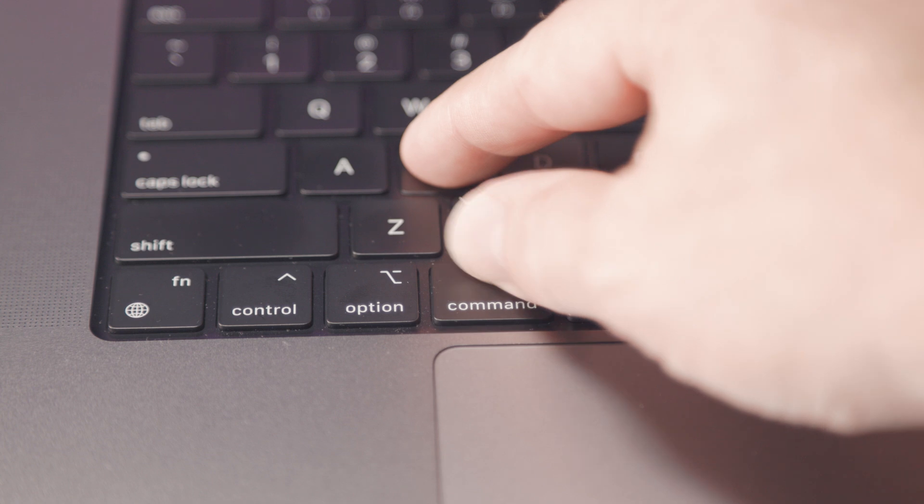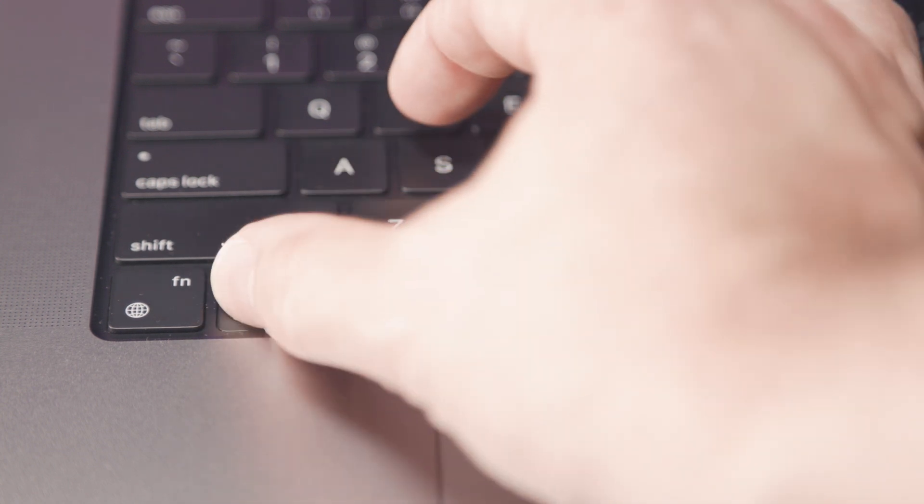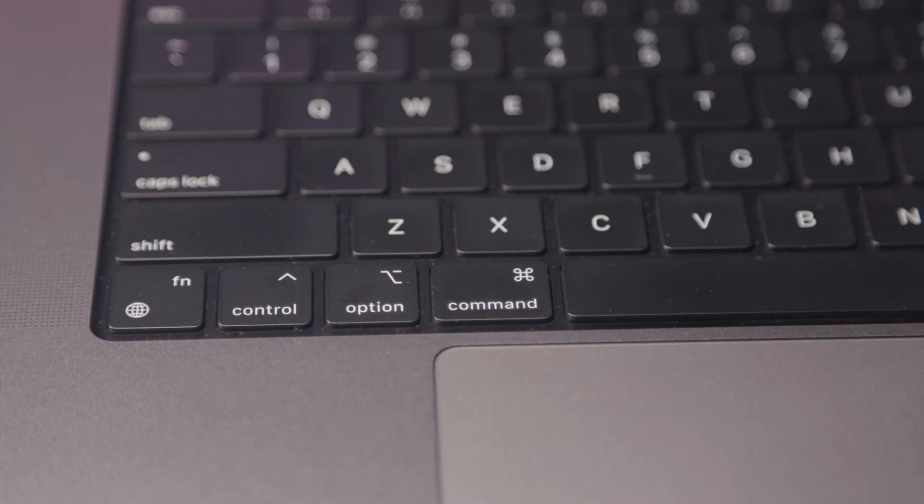I'll also probably be asked about the jump from PC to Mac, and to be honest there was not much to it. The hardest part for me to wrap my head around was the command key on the Mac instead of the control key on the PC. When you've used the same shortcuts on a PC for years and years, your brain becomes accustomed to where the keys are and it just takes a little while to get used to the change. But other than that, it was really a seamless transition.